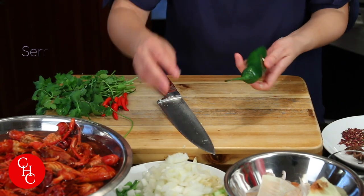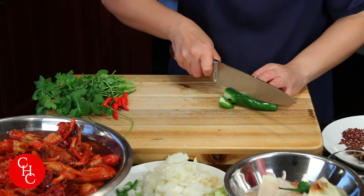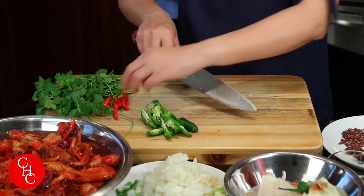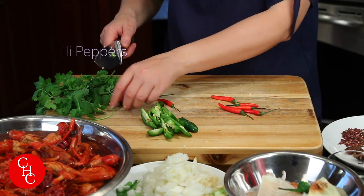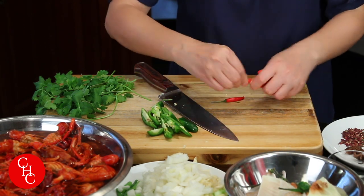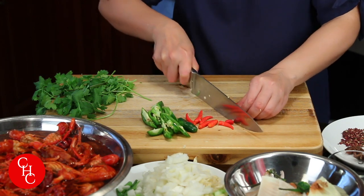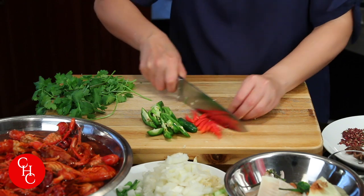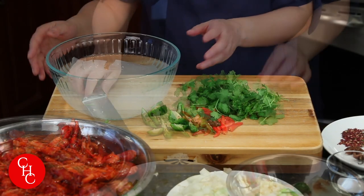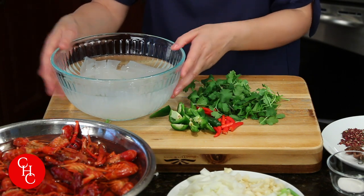Now I have one serrano pepper — it has great taste and some heat, so just slice it. And I have some Thai chili peppers — it all depends on how spicy you like it. Leave some whole and cut half of them in half. We also have cilantro for garnish. And optionally you can add some noodles at the end — I'm soaking some potato noodles, but you can use glass noodles, ramen noodles, any noodles you have.